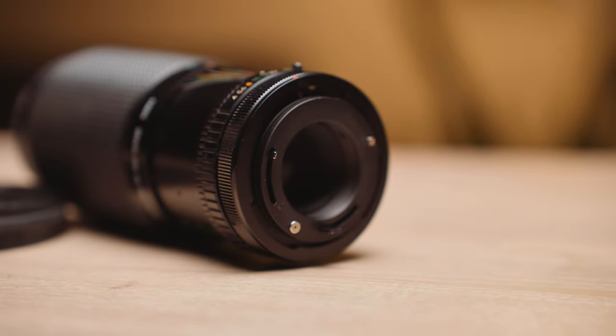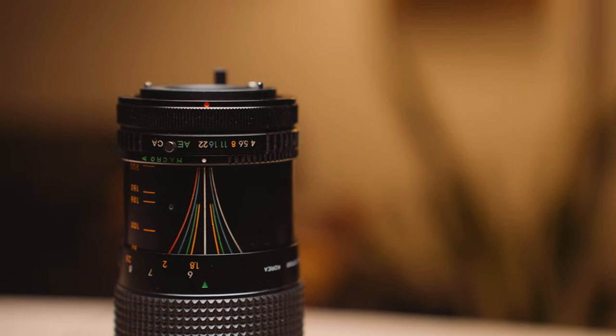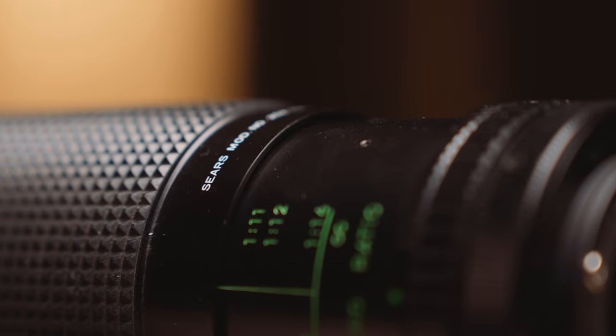The closer I look at this lens, I realize that it's not even made by Canon, but by a company you may have heard of before — Sears. Yes, the home appliance store that sells dishwashers and lawnmowers. At one point in history, they made SLR lenses. And to be honest, this lens is great.